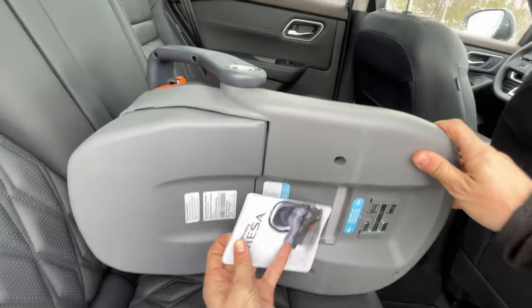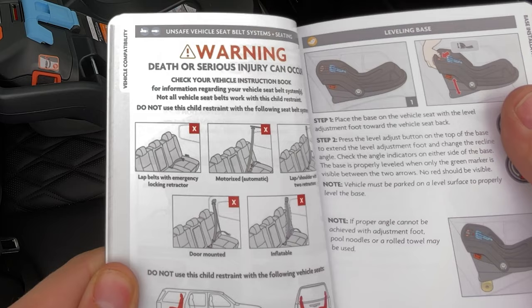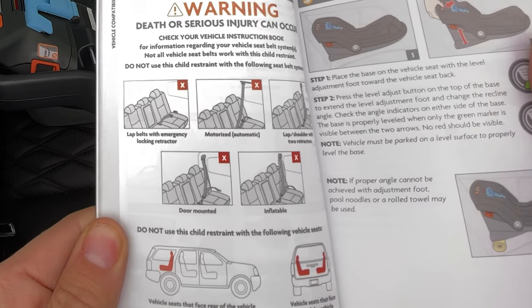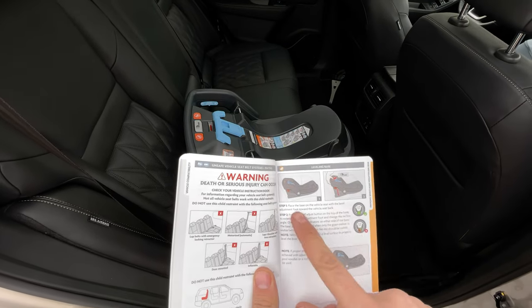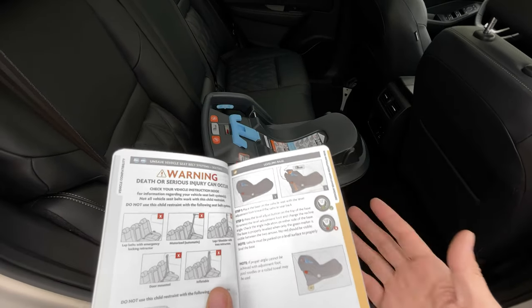First thing we do is set up this base. The instructions fit right below here, which is really nice. Before we start, note that this seat is not compatible with lap belts with emergency locking retractors, motorized or automatic belts, lap shoulder belts with two retractors, door-mounted, inflatable, rear-facing seats, or side-facing seats. Now let's start with leveling it so that no red is visible. You can also put a pool noodle if you can't reach the right angle, but I think we can in this car.